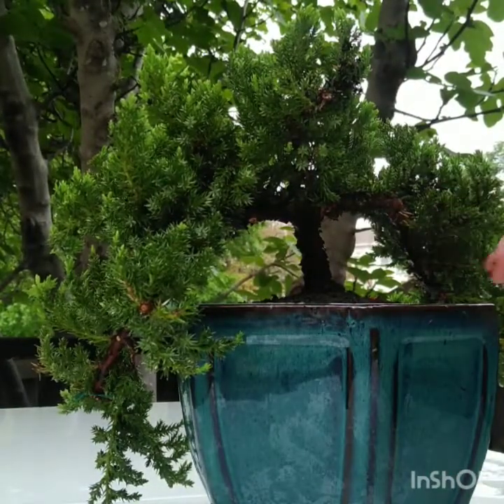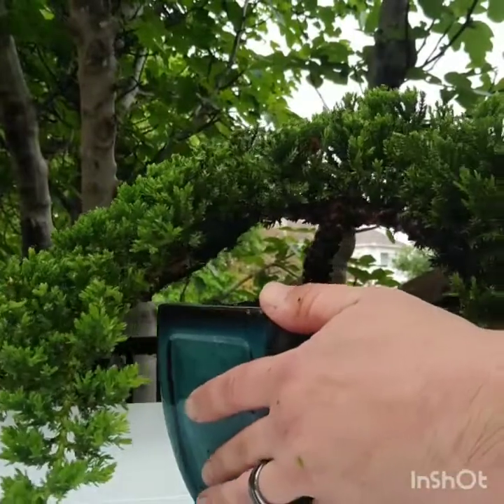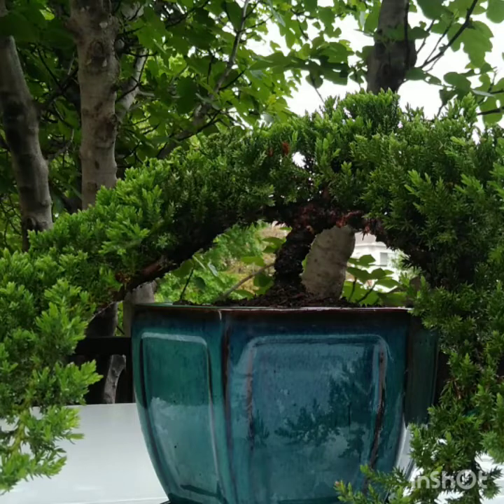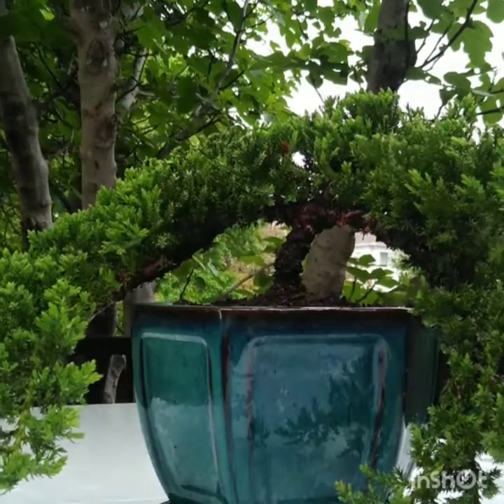This is the back of it — maybe needs a little bit of clipping, but for the most part that's going to be facing the back and this will be facing the front. Alright, easy bonsai planting — hope you guys have fun, get back with me. I think I'm going to do a whole bunch of these. Bye.